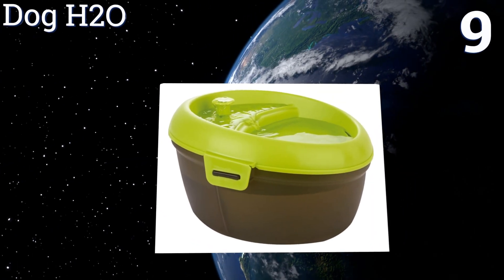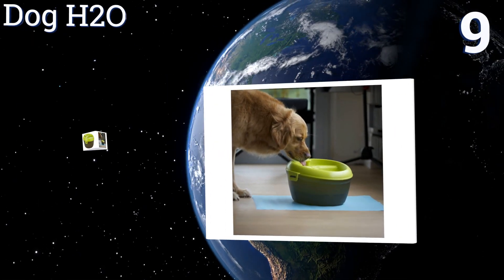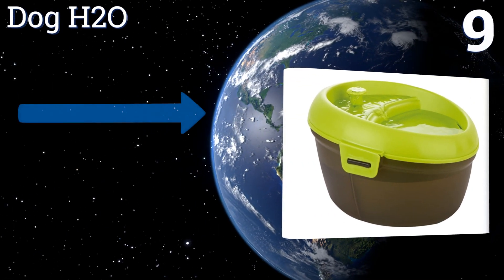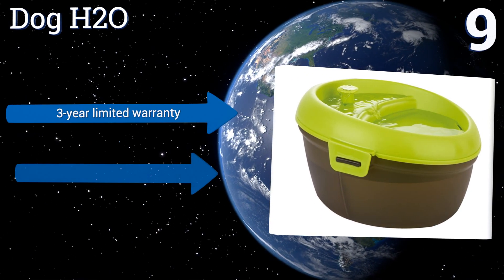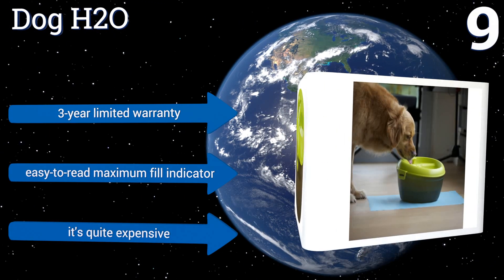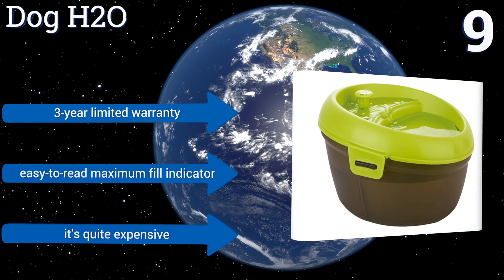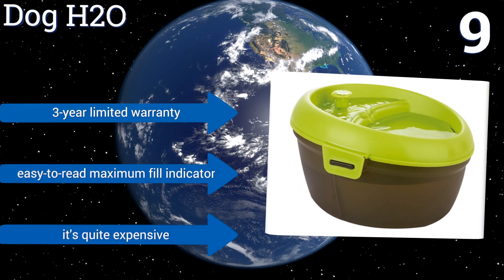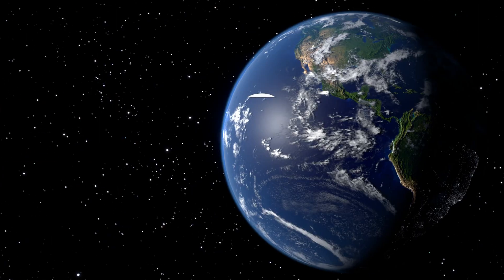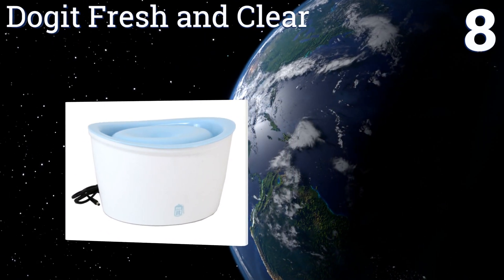At number nine, ditch the dirty bowl in favor of the Dog H2O. Its surface skimmer fully aerates 6.3 quarts of crystal clear water at one time. Pre-patented dental care tablets are also included, designed to help prevent excess plaque and tartar buildup as your pet drinks. It comes with a three-year limited warranty and an easy-to-read maximum fill indicator, but it is quite expensive.